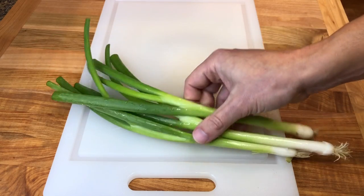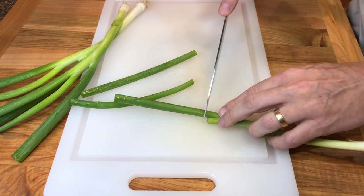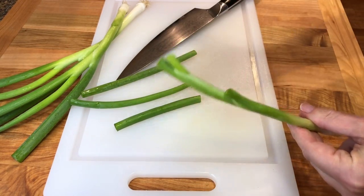For this garnish, we'll be using the top green portion of the scallions. Wash the scallions well and cut the tops. The base can be used for cooking. You can also place the roots in water for new greens to sprout.